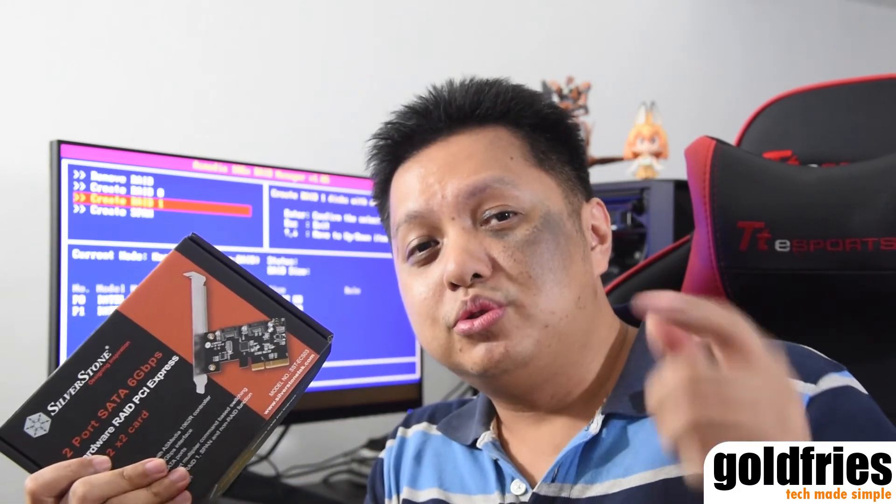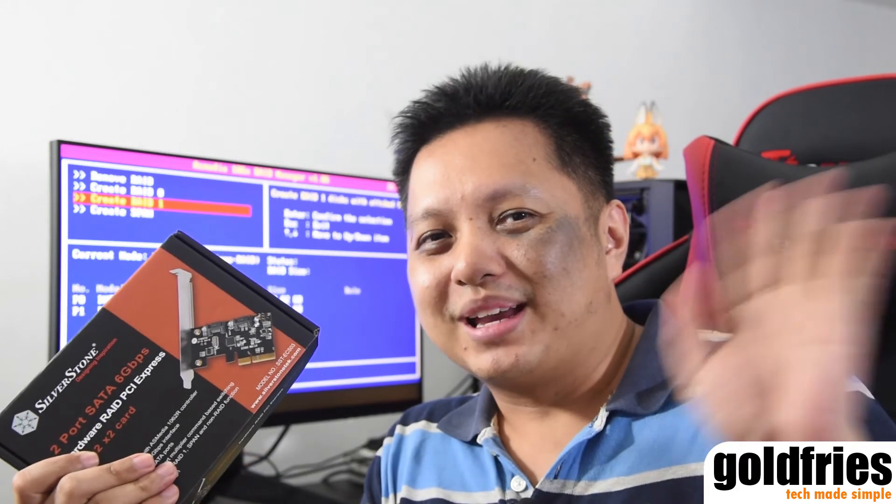Alright, so that's it for this video. I'll see you in my upcoming videos. Do remember to subscribe to my channel if you haven't. Bye bye.